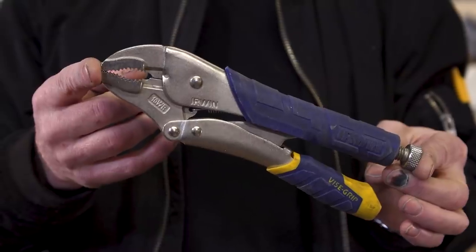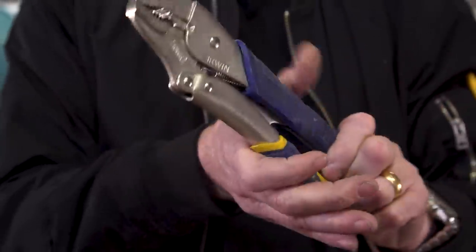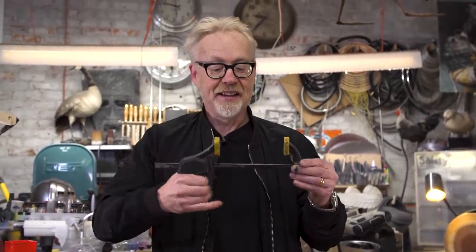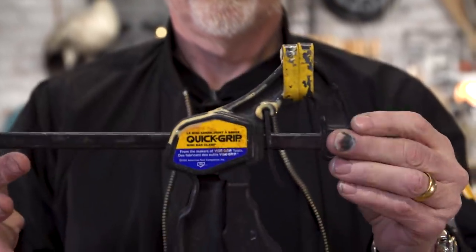These things are basically vise clamps that are mobile and handheld, and every maker space should have all sorts of versions of these — needle nose, everything else. I love these. But that's not what I want to talk about. Irwin also changed my whole life by inventing the quick clamp — a handheld clamp that you can operate with one hand. But that's not what I wanted to talk about either.